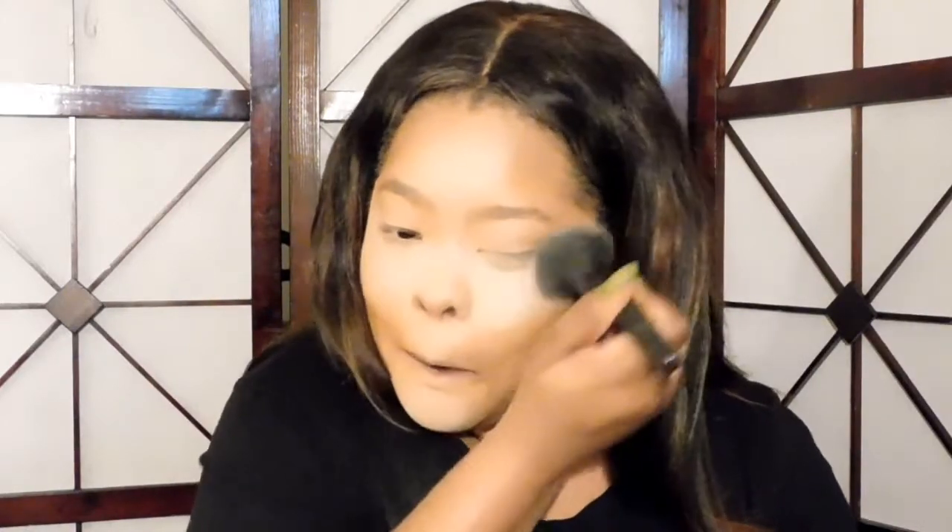I love how smooth it is. That's what it looks like for now — let me finish up my makeup and come back. I'm very pleased with this powder. I love the way it seeps into my skin. Let me finish up my face and come back in a few.